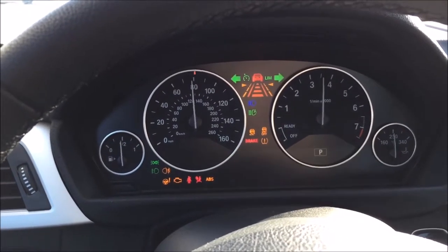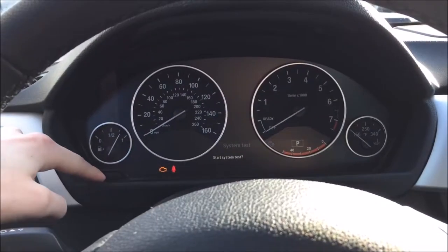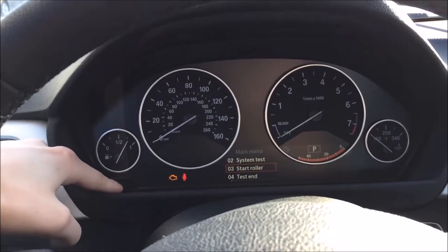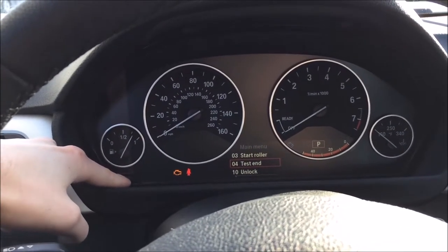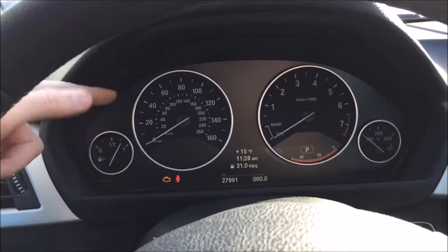It's a cool feature to show off to friends or family. Once the test is finished, press and hold the button until the menu goes away, then scroll down to test end, hold test end, and press once to end the test. It will then go back to the main menu.